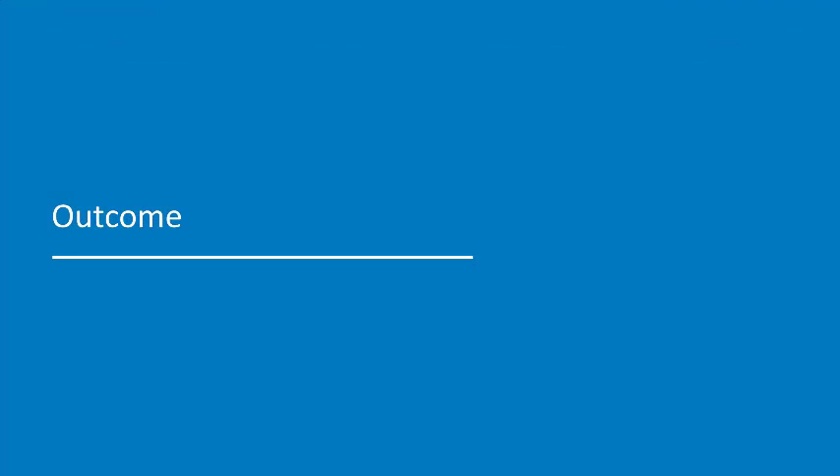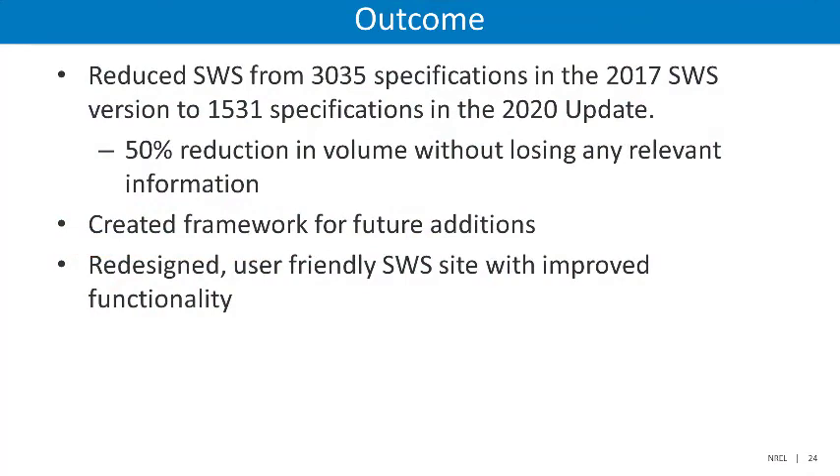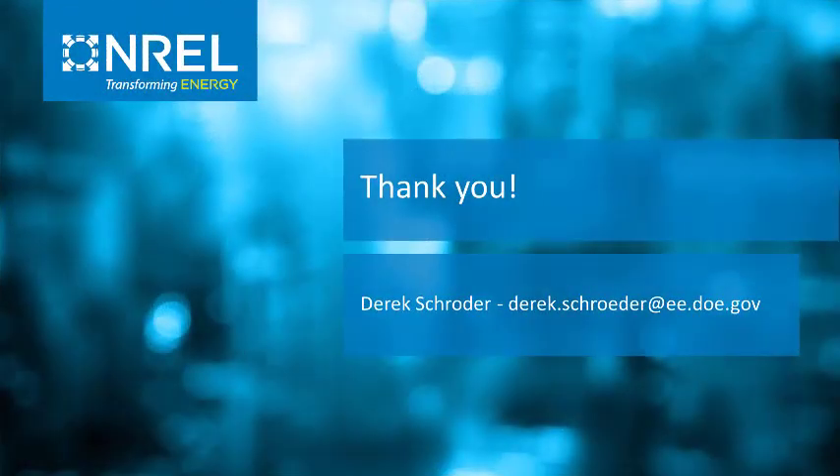The outcome of all of these changes is significant. The SWS have been reduced from a total of 3,035 specifications in the 2017 version to only 1,531 specifications in the 2020 update — a 50% reduction in volume without losing any relevant information. DOE additionally created a framework for future additions to the SWS, and it has also resulted in a redesigned and much more user-friendly SWS site with improved functionality and commenting. With this new update, DOE will be able to move into a five-year update cycle going forward. We hope that you have found this update to be useful and informative as you move forward into the next decade with the Standard Work Specifications.